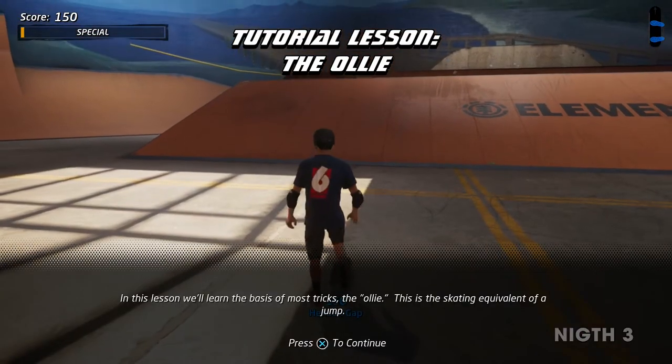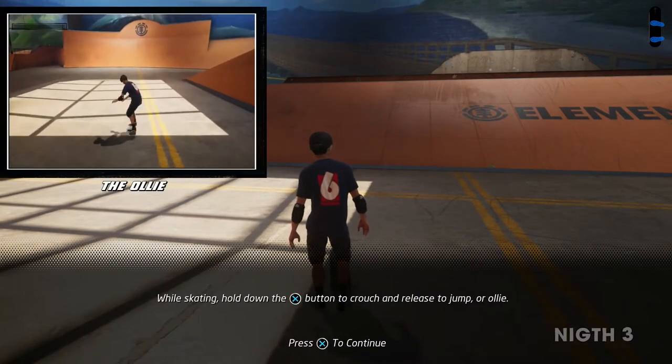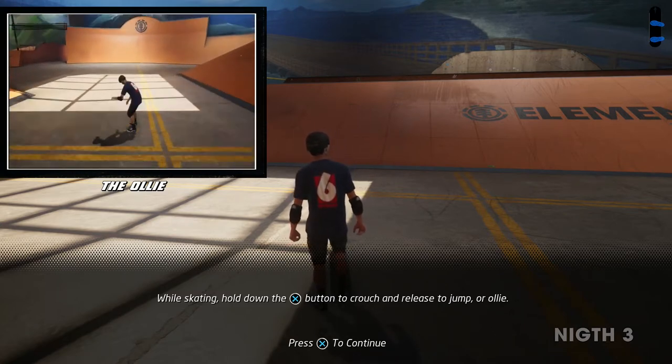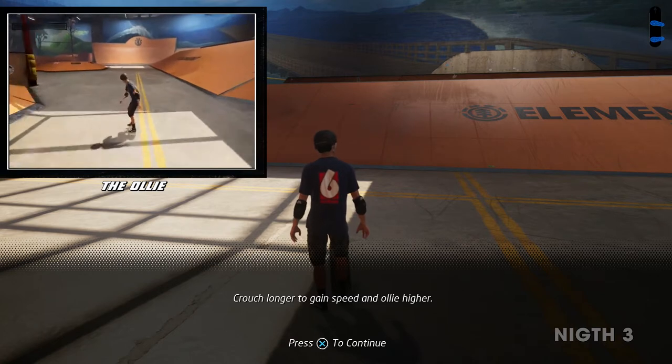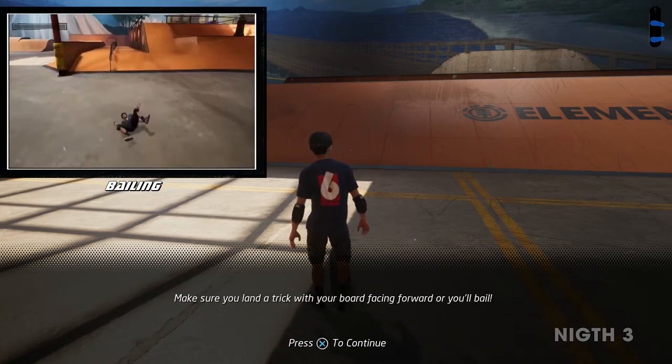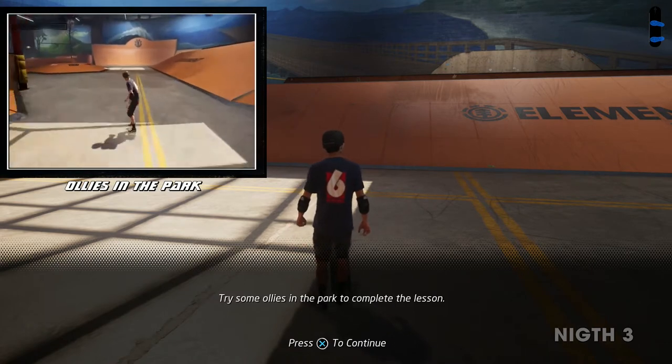Click on the ollie button to crouch and release to jump or ollie. Crouch longer to gain speed and ollie higher. Make sure you land a trick with your board facing forward or you'll bail. Try some ollies in the park to complete the lesson.